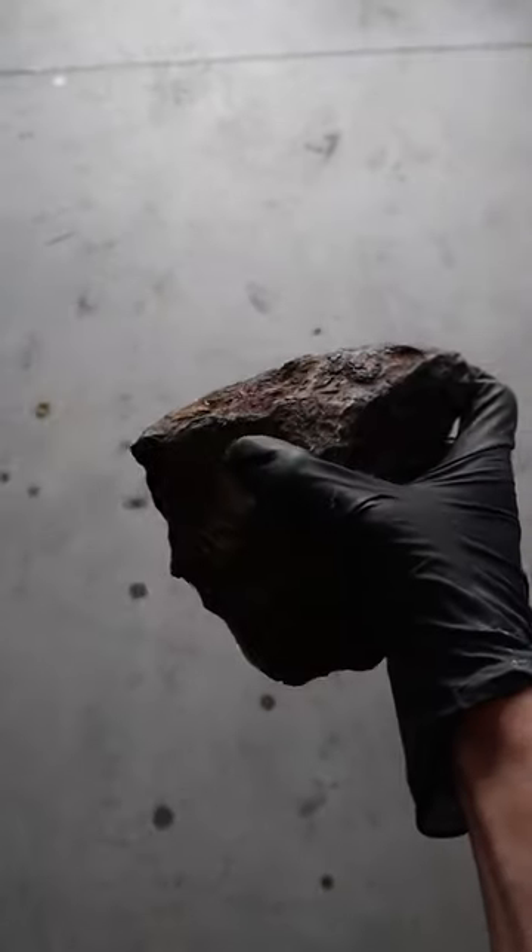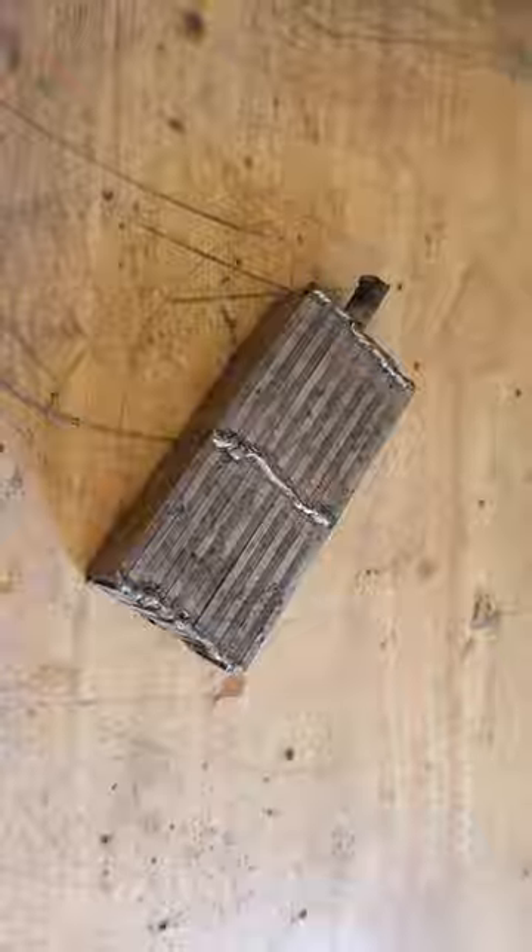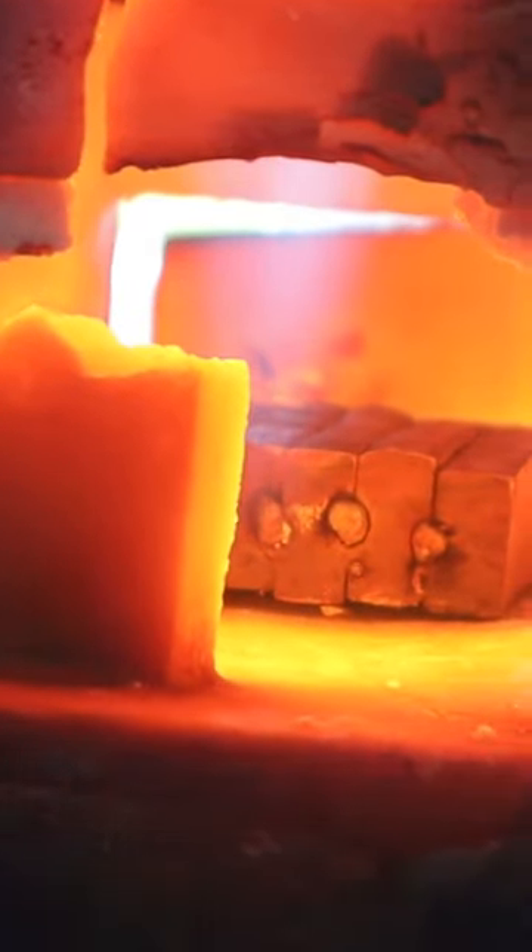This is a meteorite, and I'm going to forge it into a sword. This was undoubtedly one of the most difficult projects I've ever taken on, starting by stacking a bunch of layers of alternating steels together and forging them at high temps to fuse them into a solid bar.